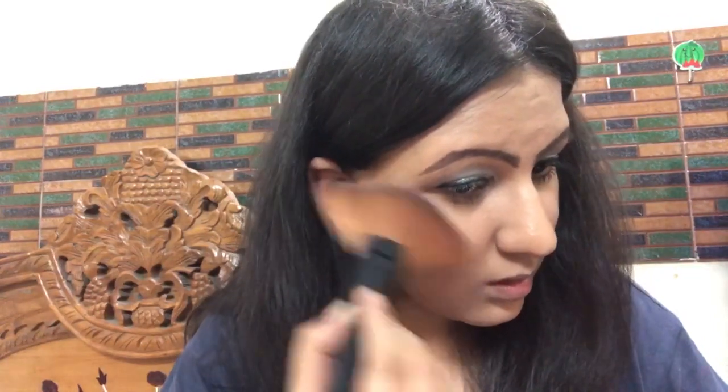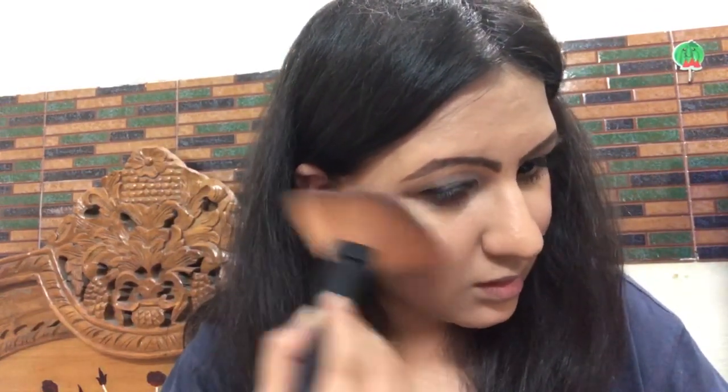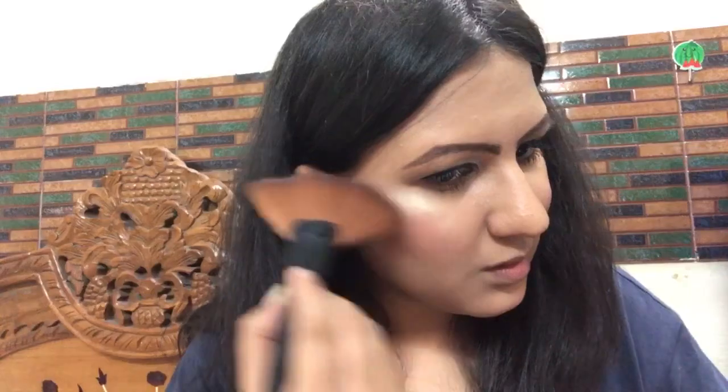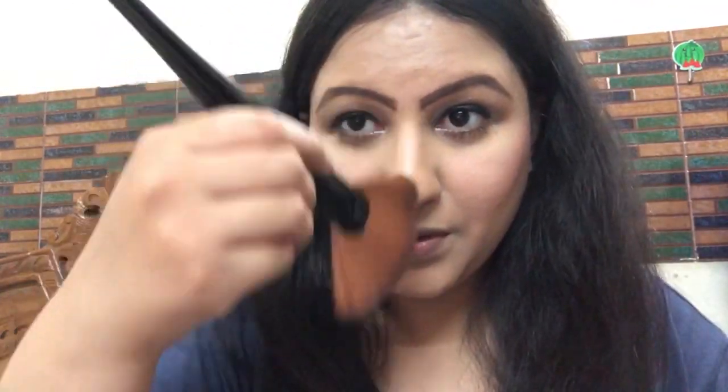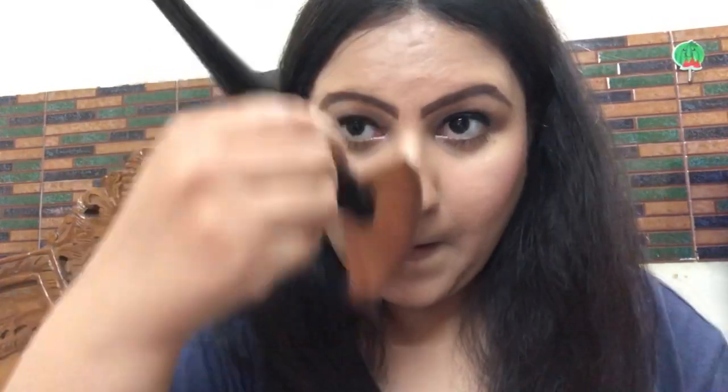You can apply it with a powder highlighter. Keep your blush on your blush line. When you apply your highlighter, apply it with a touch somewhere. You can apply it on the shade — the light that drops in your shade will also apply.